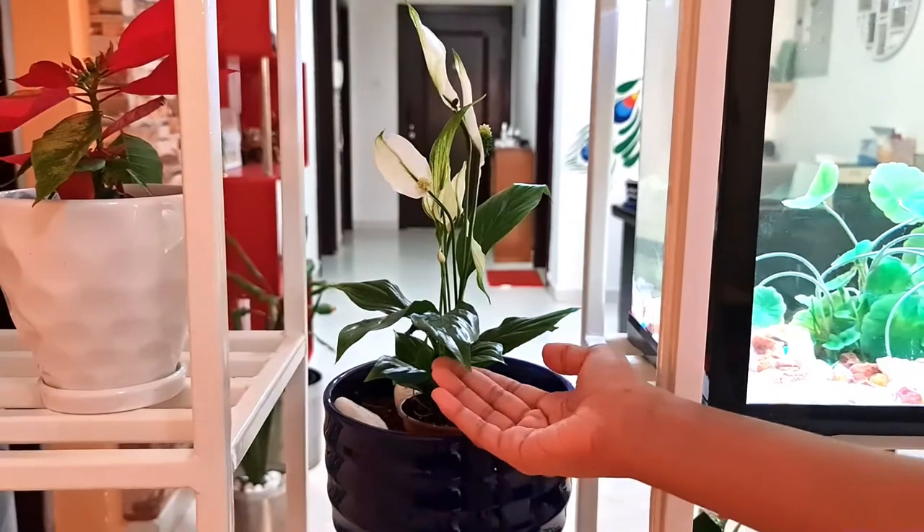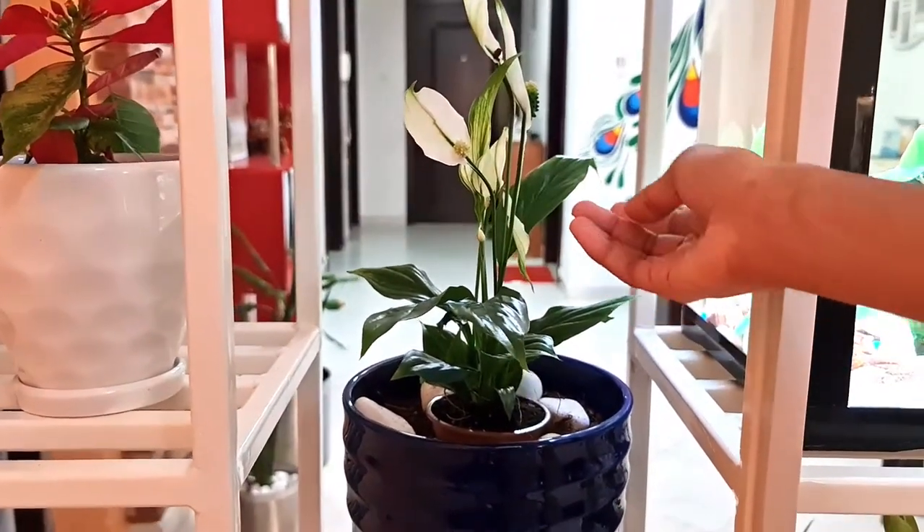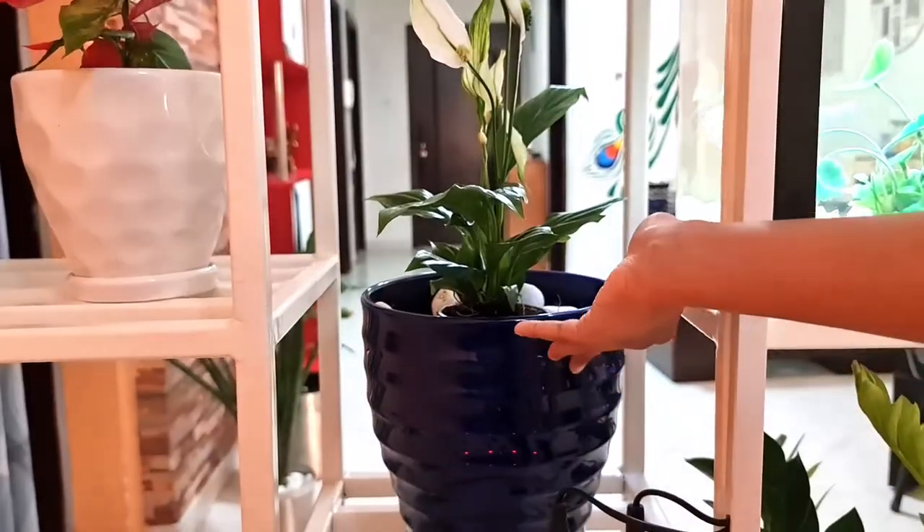Here we have the peace lily again. It has more flowers than the other one I showed before. It's blue in color.